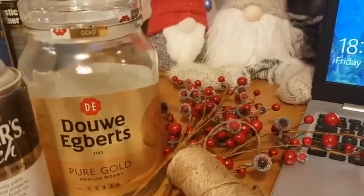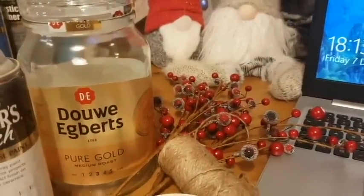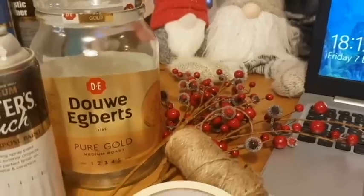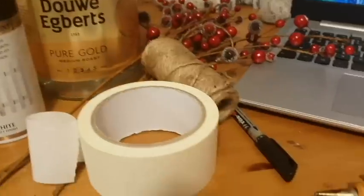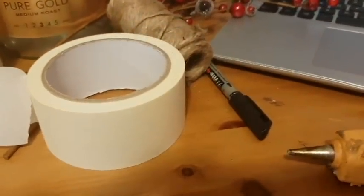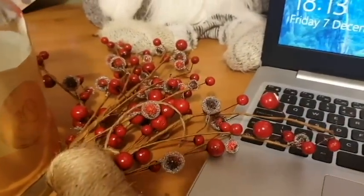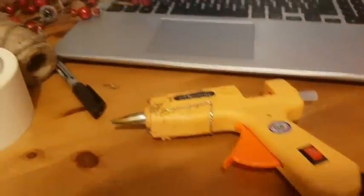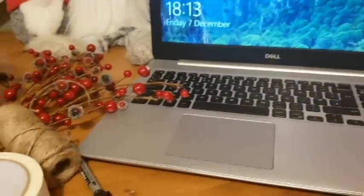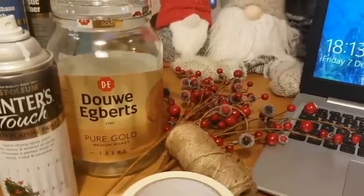To make this jar I'm using a coffee jar — you can use any jar as long as it's big enough to get your hand in so you can get a candle down in there. I'm using my Rust-Oleum white painter's touch paint. To get my image I'm using masking tape with a pen, and to decorate I'm using twine and berries from Wilco's. You'll also need a glue gun and a laptop to get the image you want. First thing: take the label off the jar and give it a really good wash.